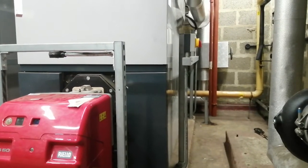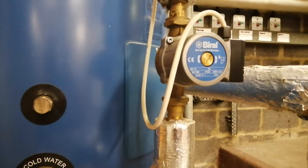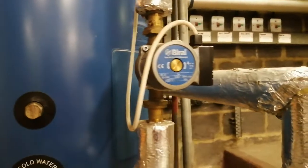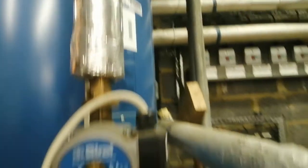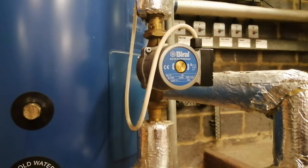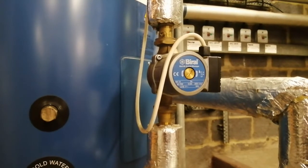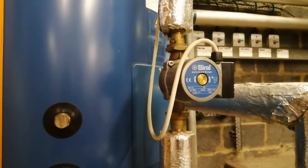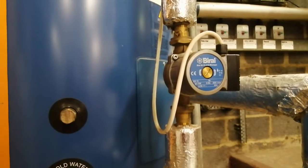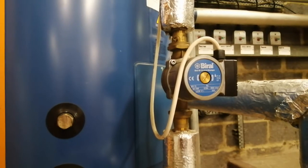Over here we have a de-stratification pump — it has a different task. It's on this expand gas fired water heater, and it's there to make sure there's even temperature between the bottom and the top of the vessel, keeping temperatures above 60°C to prevent the build-up of Legionella. Some people call it a top-to-bottom pump.